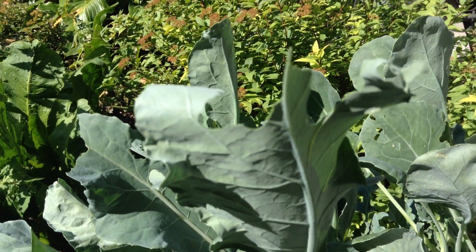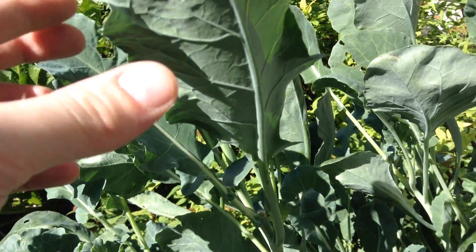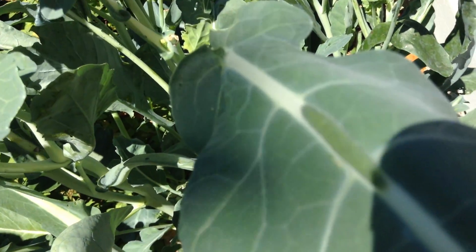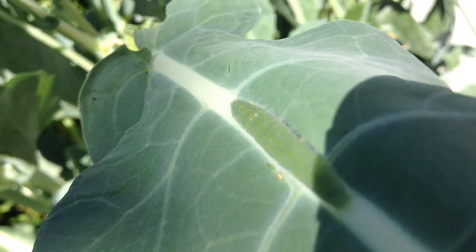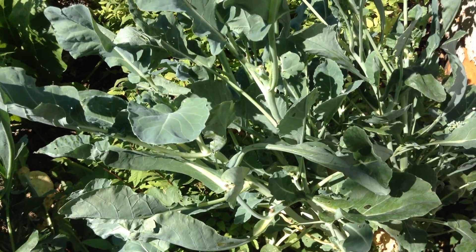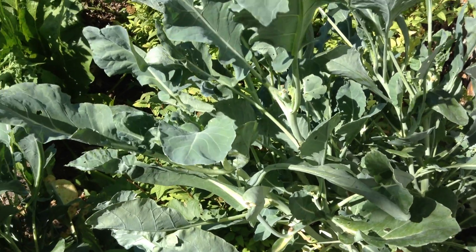This piece has been chewed to bits, and that's from a large caterpillar. I found him. So sorry to say it, buddy, but your days are over. I just take a wood chip and do the deed. It's not my favorite thing to do in the garden, but it's important if you want to harvest your broccoli or your brassicas like cabbage and brussels sprouts.